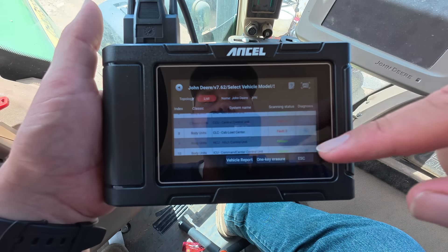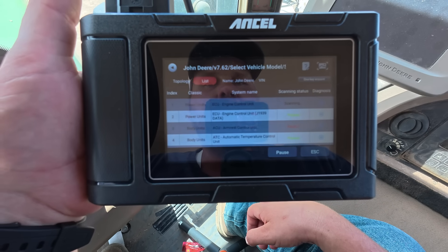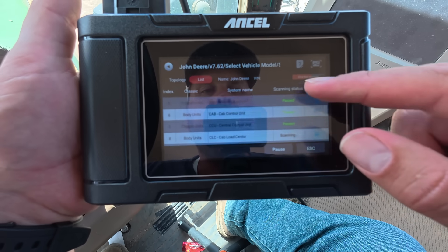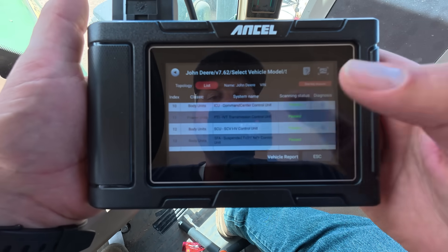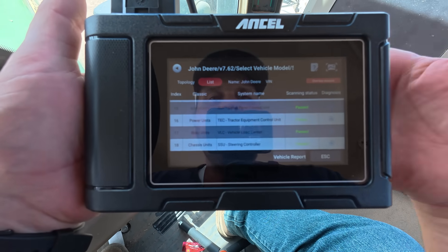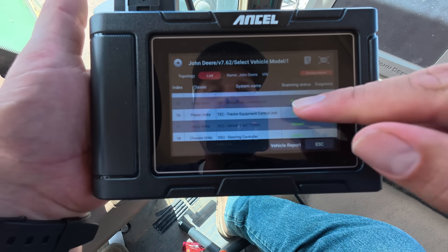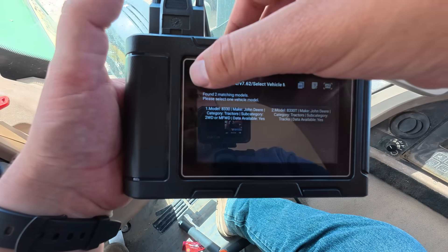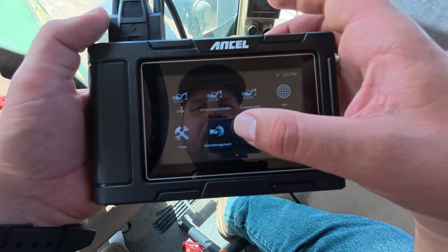None of these codes are going to cause something to not work. There's a one-key eraser — let's just erase all the codes. Now it's scanning and going through erasing the codes. If you have a code that gets thrown in the field and it puts you into limp mode, you might not be able to fix it right then, but you can come in here, clear that code, and at least get it out of limp mode so you can drive the machine back to your shop. Now all the codes on this tractor are cleared.